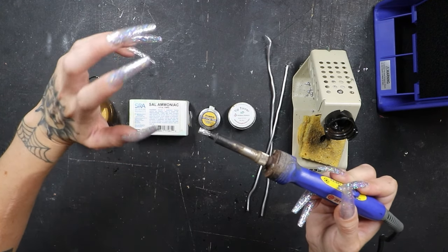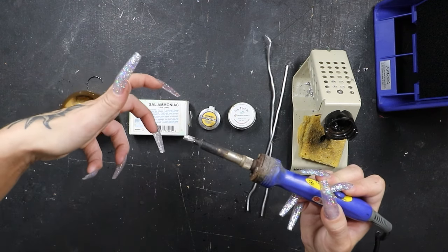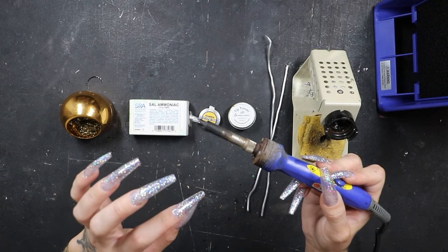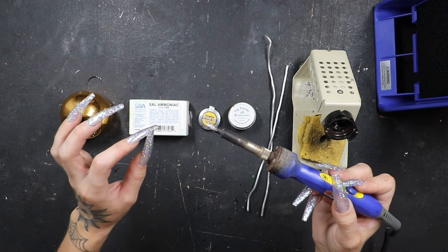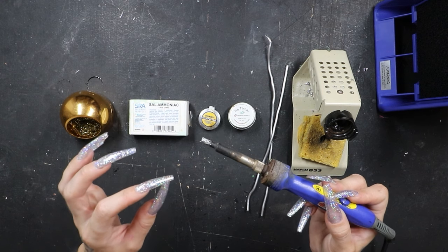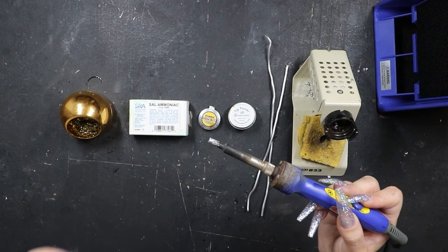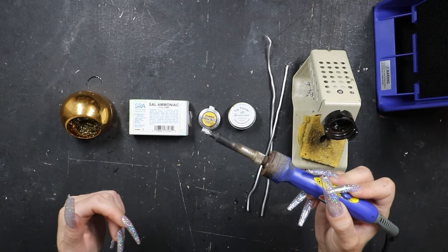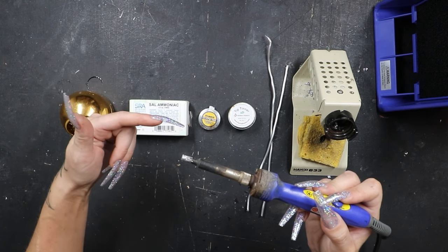When we tin the tip of our iron, we coat it in a light coat of metal. So when we turn the iron on, it is heating that light coat of metal instead of heating the tip itself. If the tip is not tinned properly, not only is it not going to pick up and hold solder, it is going to literally burn a hole through the tip of your iron. Trust me, I've done it. I made the mistake of buying that $20 Amazon soldering iron when I first started and burned a hole right through the tip because it wasn't tinned properly.